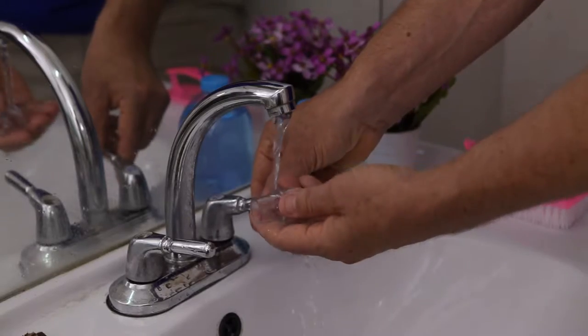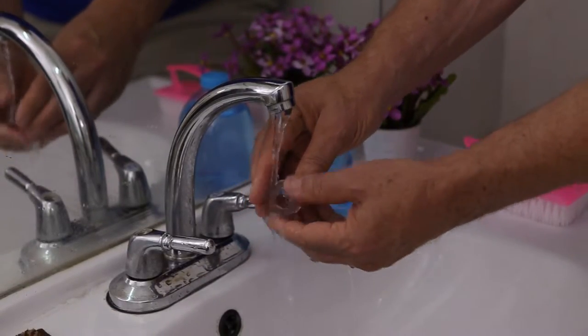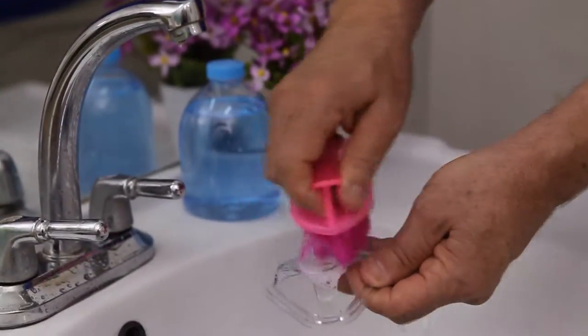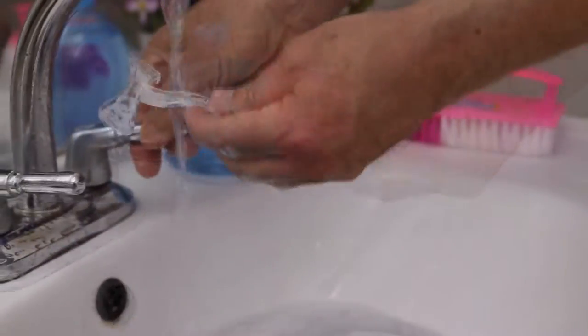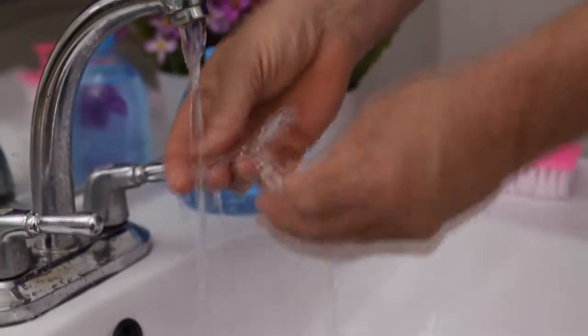Clean the air tubing by soaking it in detergent or rinsing in a warm water solution. A soft bristle brush will be helpful for the hard plastic parts. Rinsing the air tubing with warm drinking-quality water is recommended. Allow the components to air dry out of direct sunlight.